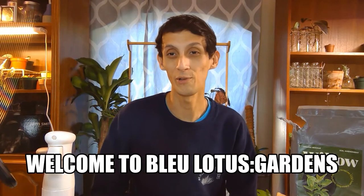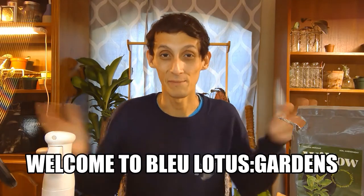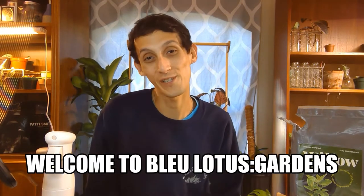Hi everyone, welcome to Blue Lotus Gardens! My name is Blue Phoenix. If you're new here, welcome — I do fun planting content and a plant vlog sharing my weekly life as a plant shop owner, and a little bit of my daily life. If that's something you're interested in, go ahead and subscribe, like, and comment down below letting me know how you liked the video.